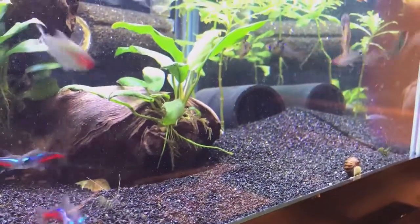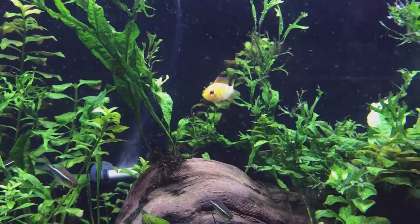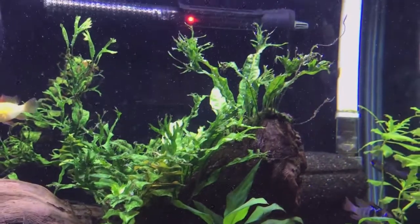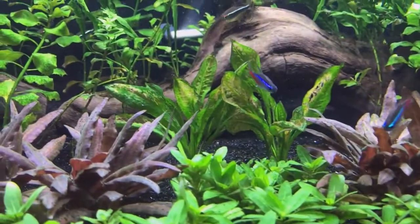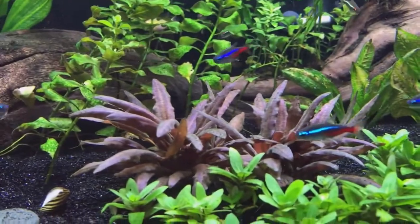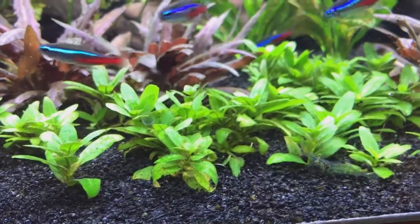My pH naturally sits at about 7.2 to 7.4 without CO2 injection. A lot of people say that this is a little high for rams, and I'm not going to say that they're wrong, but so far I've had these rams for six or seven months now and they've been doing really well. The golds are kind of new, but the blue rams I've had for a while. The tetras and everything have done really well even at that pH.